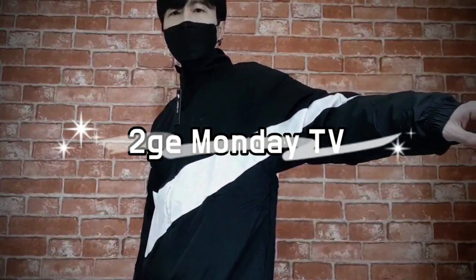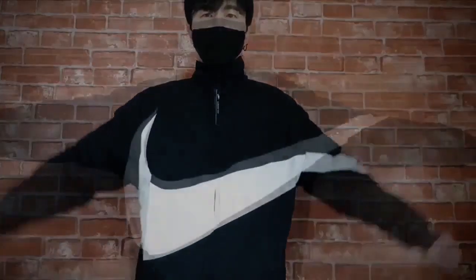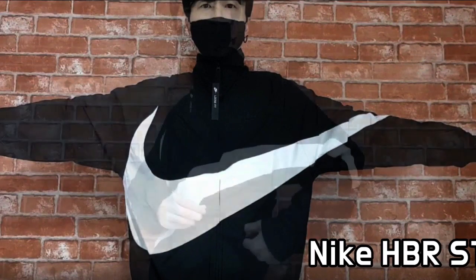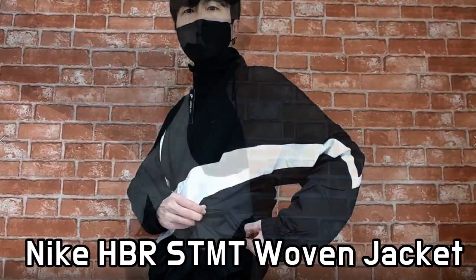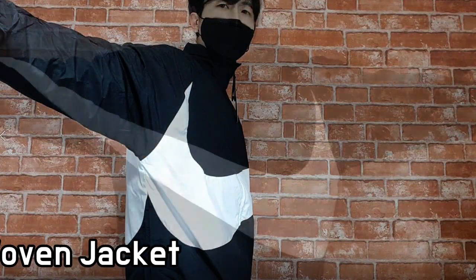This is the Nike HBR Statement Oven Jacket. It features a stereoscopic design with a big Swoosh logo wrapping across the chest, around the arm and back, which really attracts your eye.